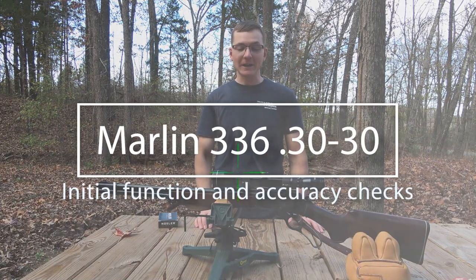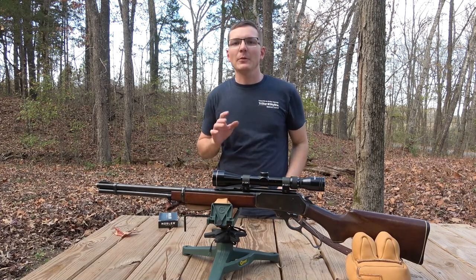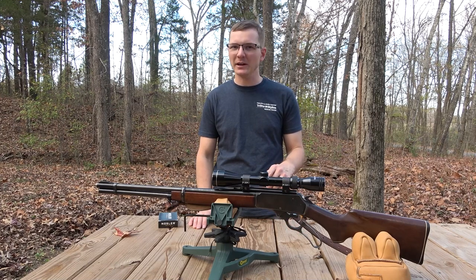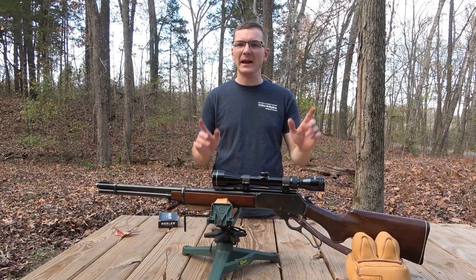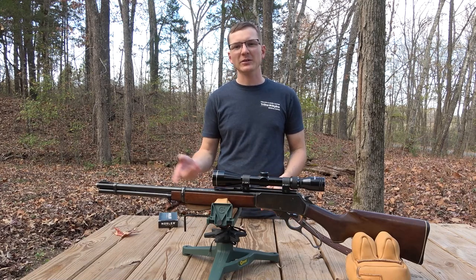Hey everybody, welcome back to the channel. Today I've got just a quick little video introducing a gun we're going to be doing some reloading with in the future. I was doing some traveling a couple of weeks ago and passed through the town of Clarksville, Tennessee. Stopped at a couple of gun shops there, and at the last one I stopped at, I found this lever action that I have been kind of casually looking for for the last several years.